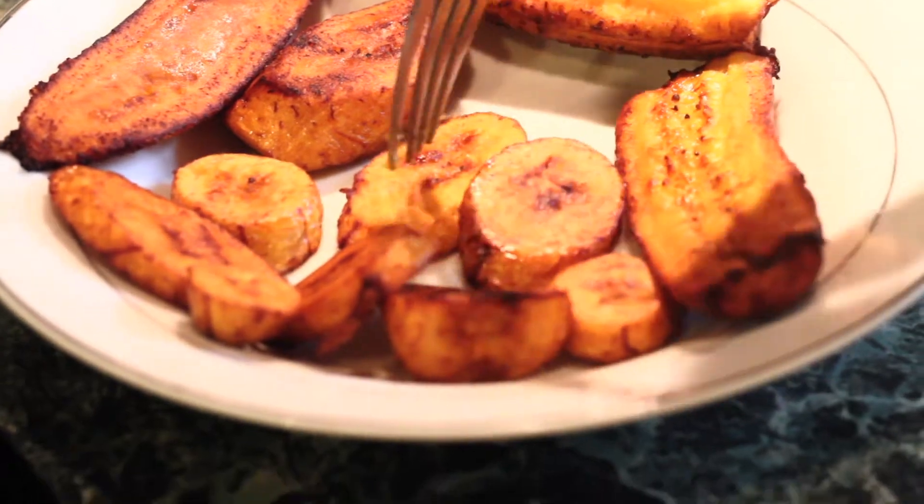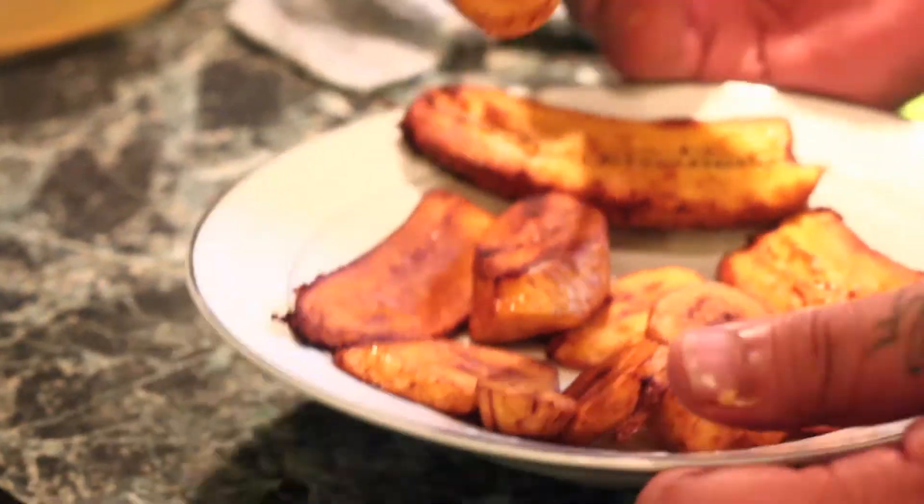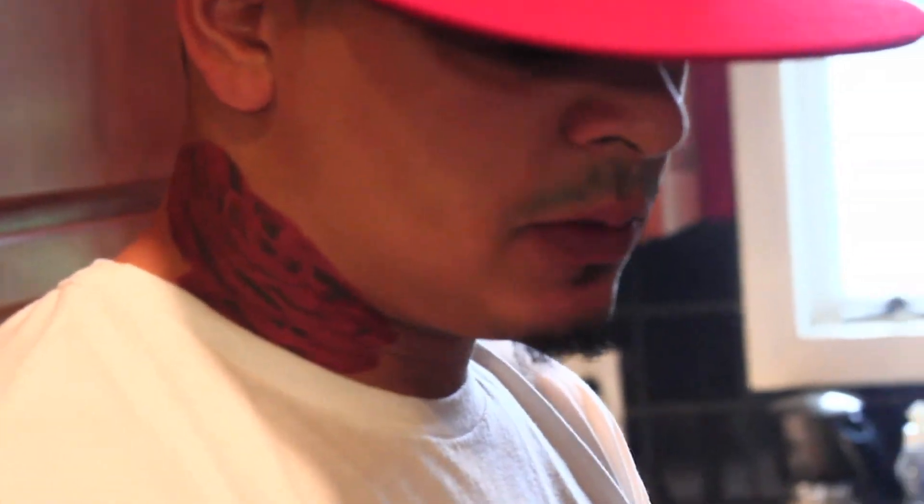I made a whole video just to show you how to make these — that's how important these are to me. This is a big part of my childhood. Grandma, my mother, my grandfather, my father — everybody cooks Plátano Lindo.